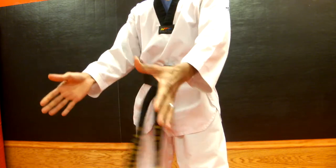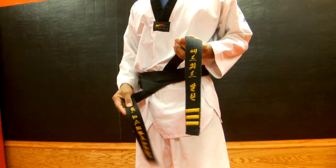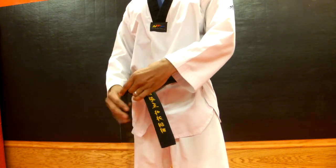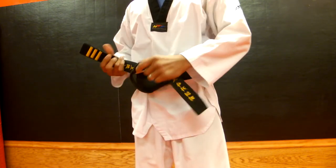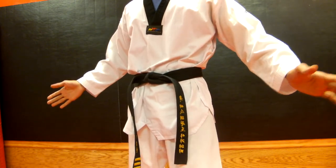From there, you should be in a straight line. We'll take the bottom one, flip it over, cross with the top, pull the top under and through the hole. And that should be it. And that's how you tie a belt like a master.